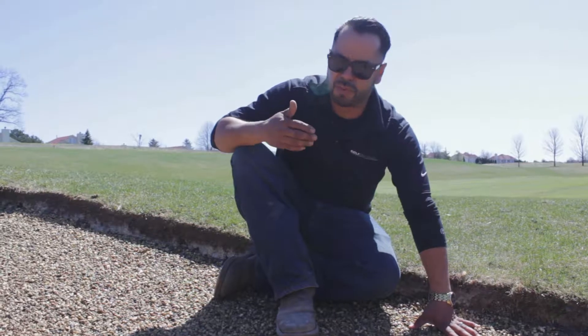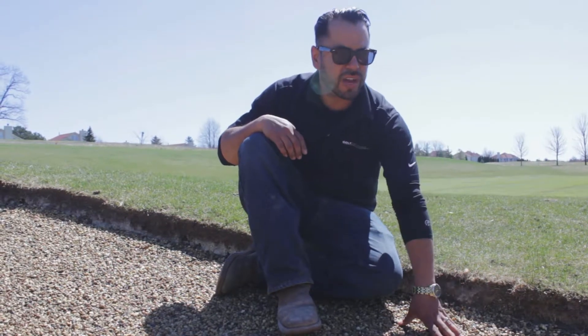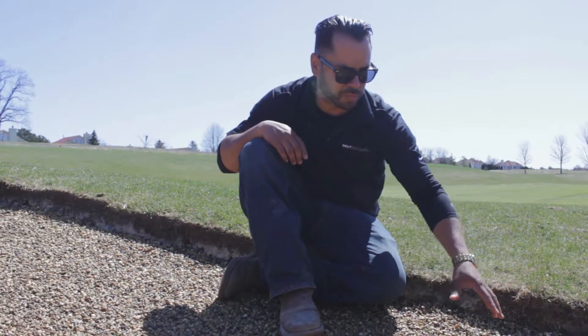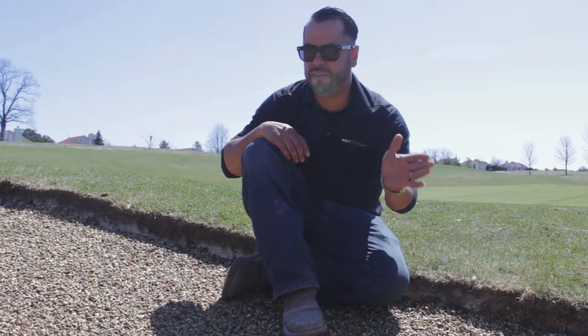It consists of removing the sand, installing gravel, checking the drainage, make sure your bunker drains. Once you have installed a 2-inch blanket of gravel throughout the whole bunker, then you spray it. You let it cure for 24 hours. You come back the next day and you block every square foot of it.